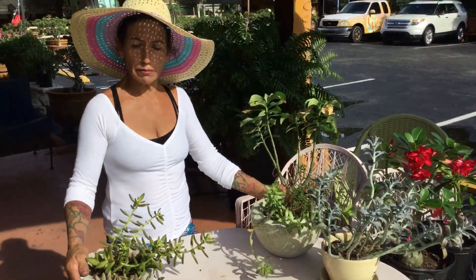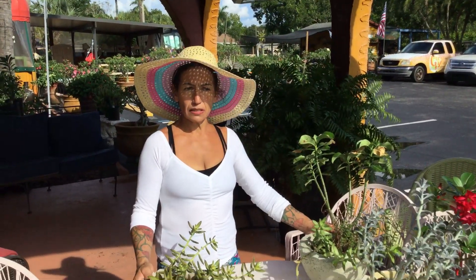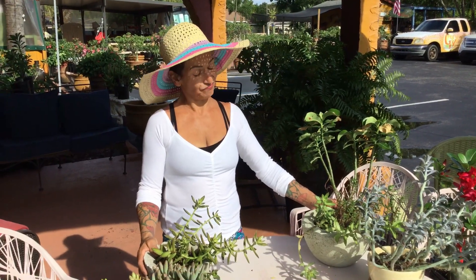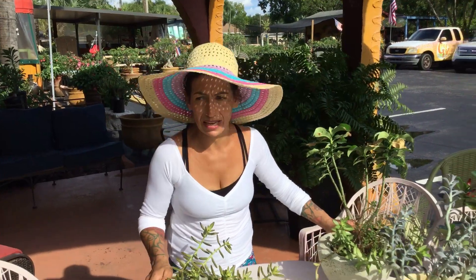First of all, I hear people asking me where succulents do better — inside the house or outside the house? It's no question: succulents do 100% better outside than inside.